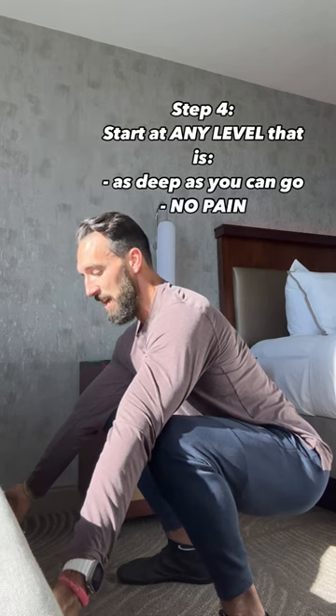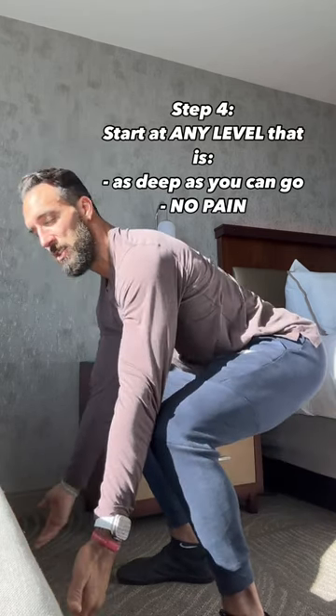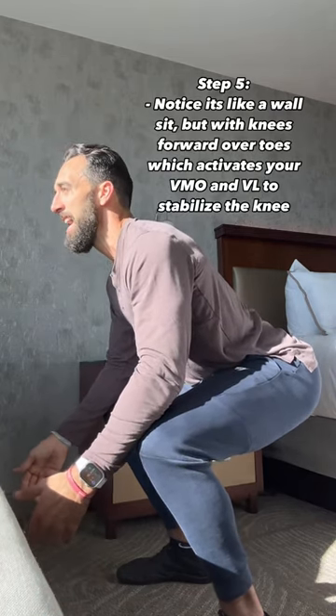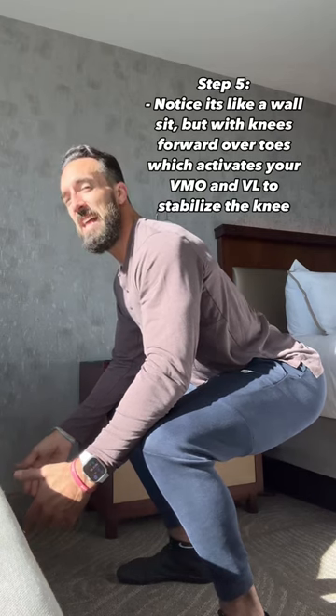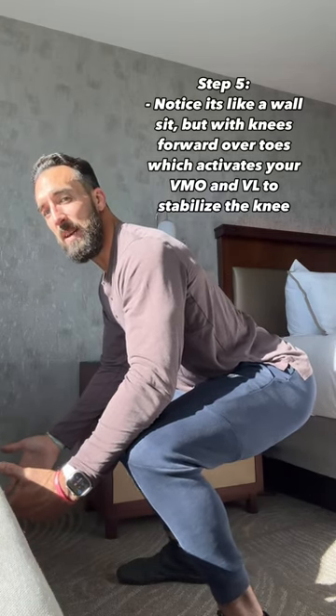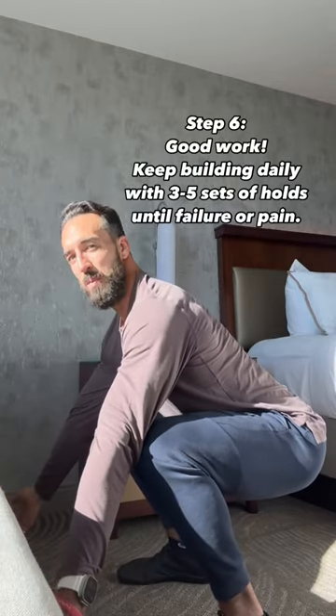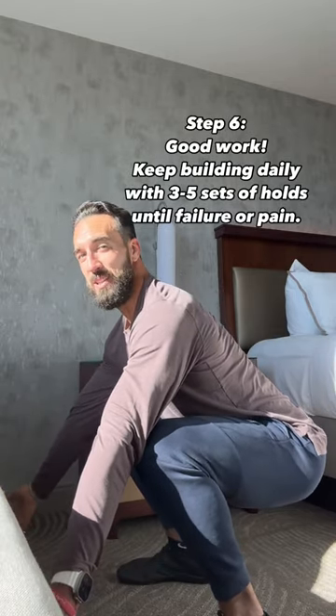I'm really working to strengthen them and support the knee in deep flexion. If you can't get there and this is your starting range, stay at this position. You can use your arms for light support and hold — it's essentially like a wall sit, except notice my knees are in front of my toes. Eventually when you get into that deep range of motion, you're going to feel a burn and strengthen your knees.